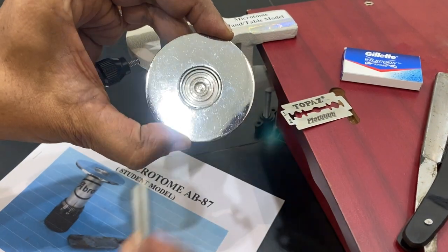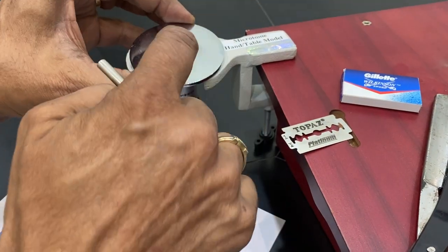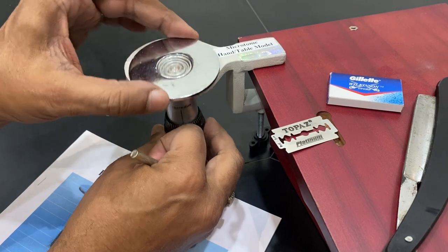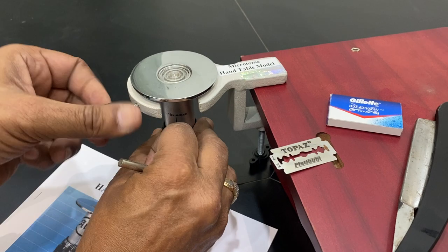See, these lines and circles are there. Put molten wax and put the sample block here. Then you can adjust it if you want to cut the sample.